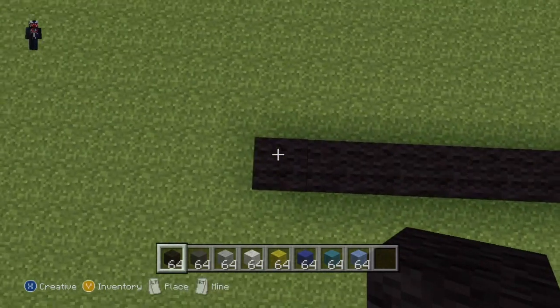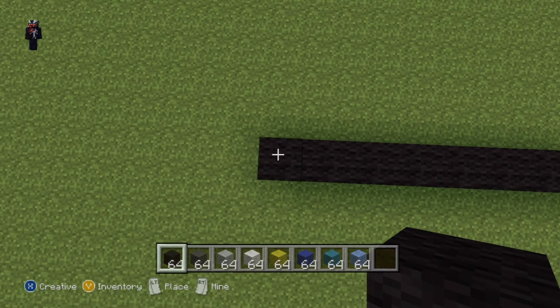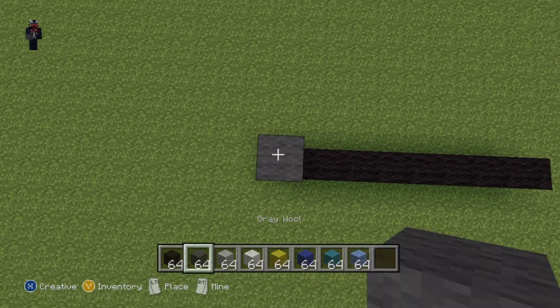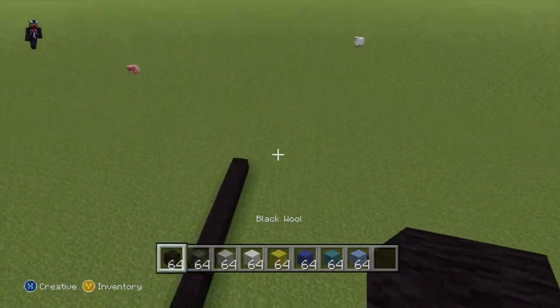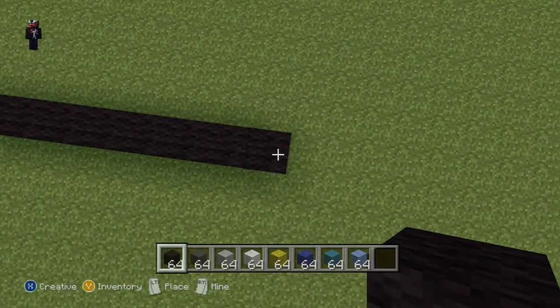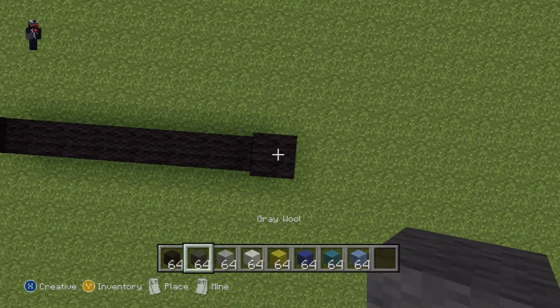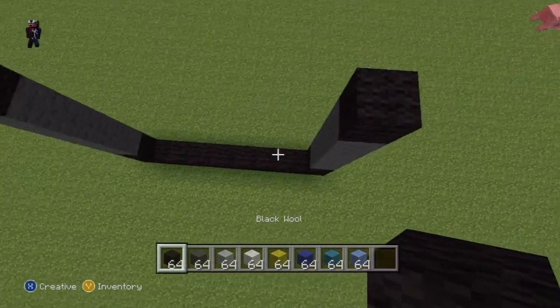On each far end of your nine black wool you want to go up on top of the end blocks with this little sequence of blocks: one black wool, then four dark gray — one two three four — then one black wool. And go and do the exact same thing on the other side as well. So on the far right hand side: one black wool, four dark gray — one two three four — then one black wool.